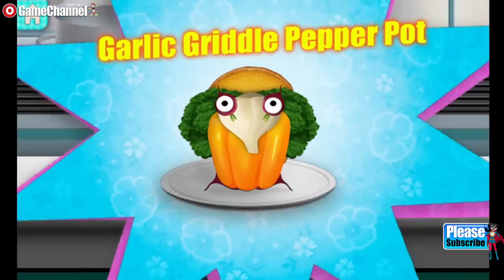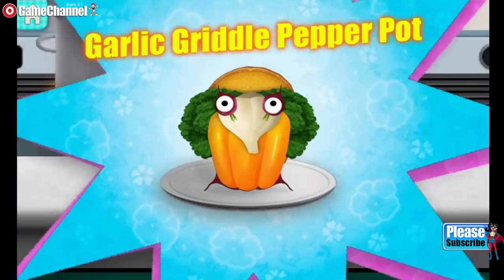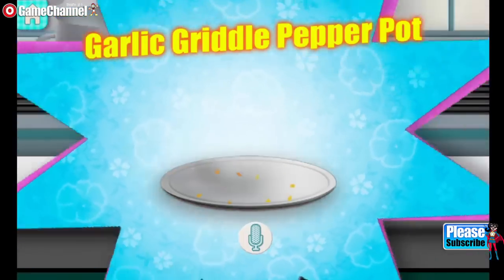Garlic griddle pepper pot! I hope you like spice. Was it tasty?